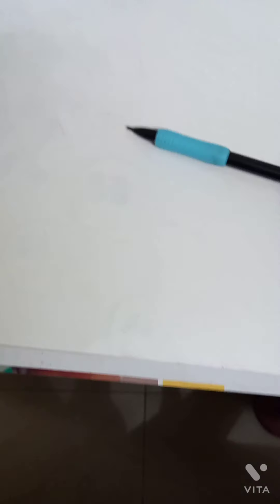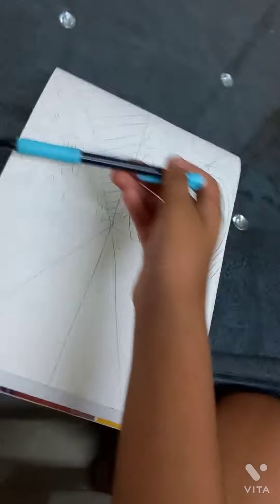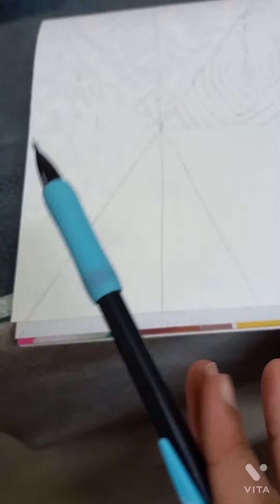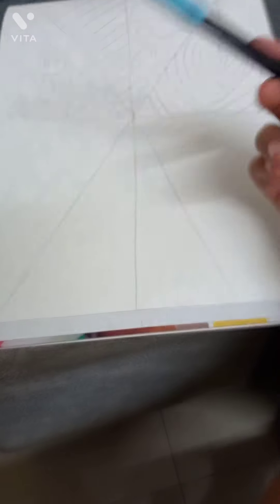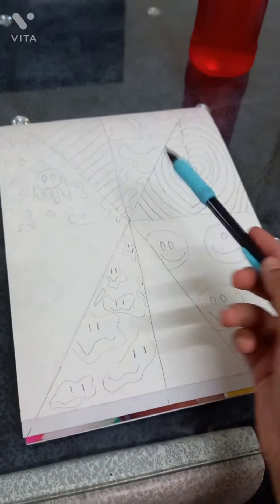Please get your legs out of my way, thank you. Alright, now let's sketch everything we need to draw with a pencil. Done with this side, done with the upper side — three, two, one, go!